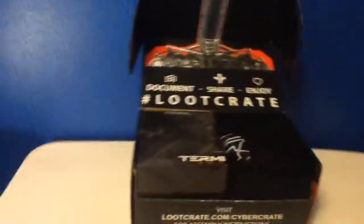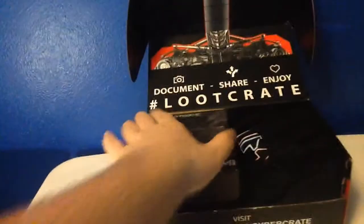I'm actually using my iPad to film this today. So we got this t-shirt, which we'll take a look at here in a minute.